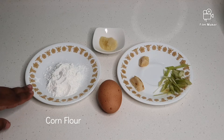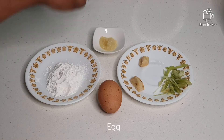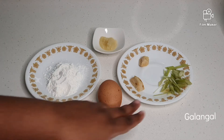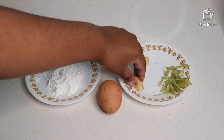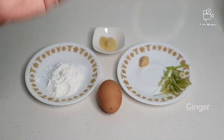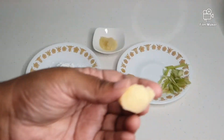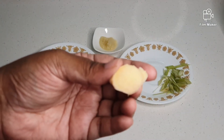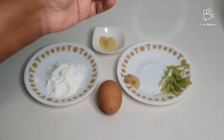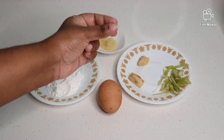Two tablespoons of corn flour, one tablespoon of ginger garlic paste, one egg. Galangal is a very small piece — see, it's a very very small piece. Ginger is about one centimeter. And I have lemongrass, also a very small piece.